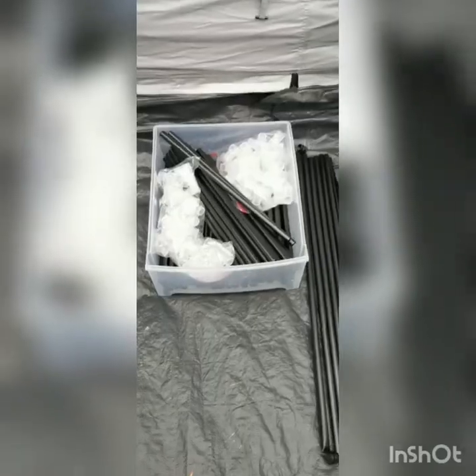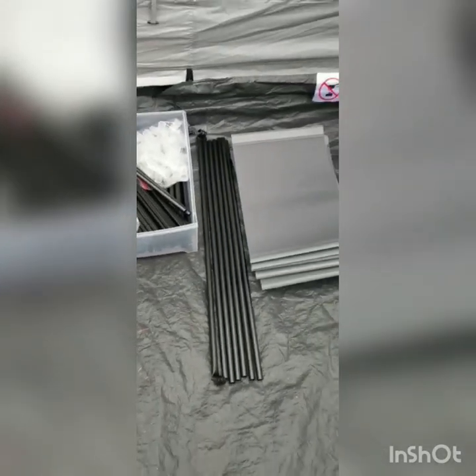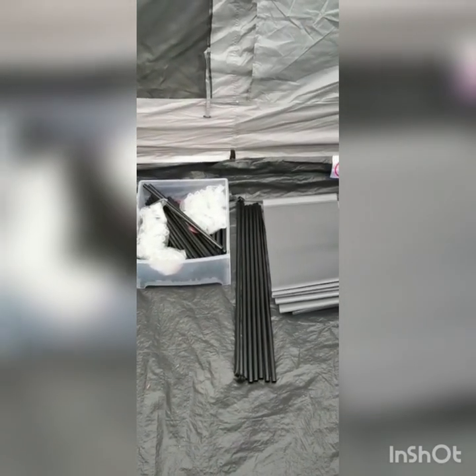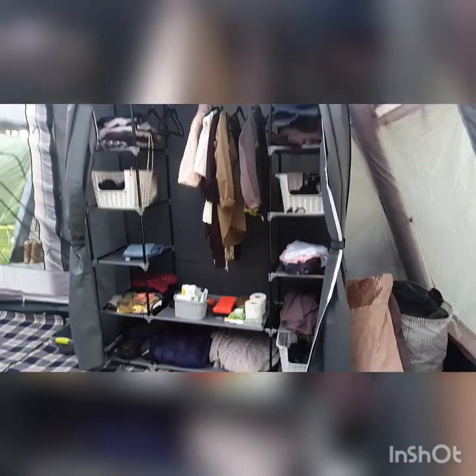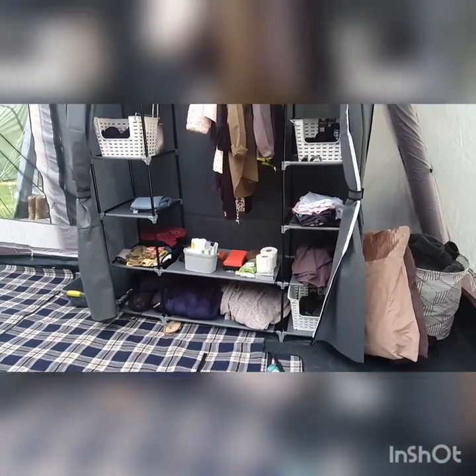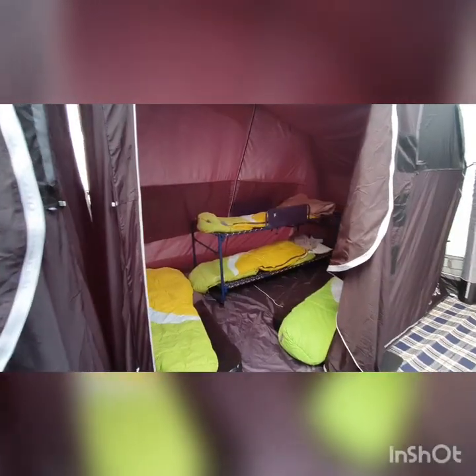Inside we have a few key things that we like to bring. This is one of them — it's a travelling wardrobe, a portable wardrobe. Really straightforward to put up, just like building cubes. And when it's all set up in place it's amazing — it keeps the tent so much tidier. Everybody's got shelves or a little box to put their things in and the coats all get hung up and away.